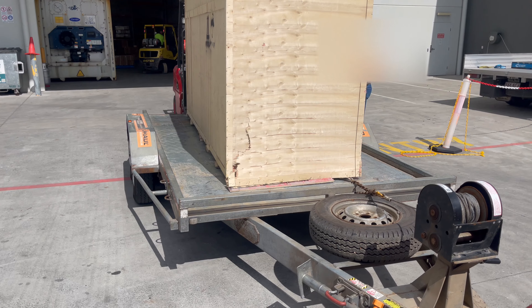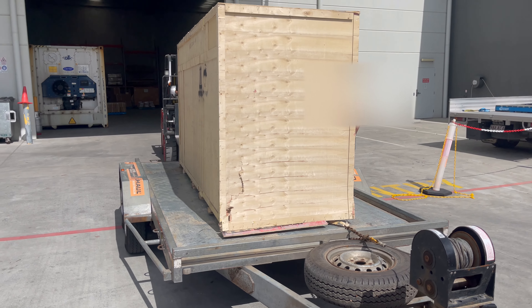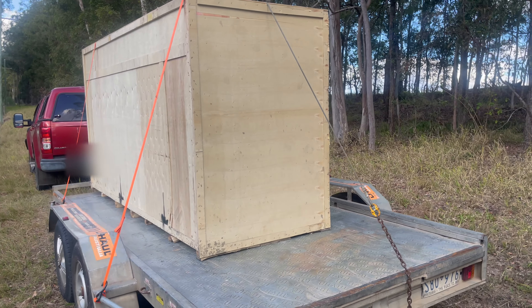Okay, let's strap this thing down and get it on the road. Now we've got this thing home, let's open it up.